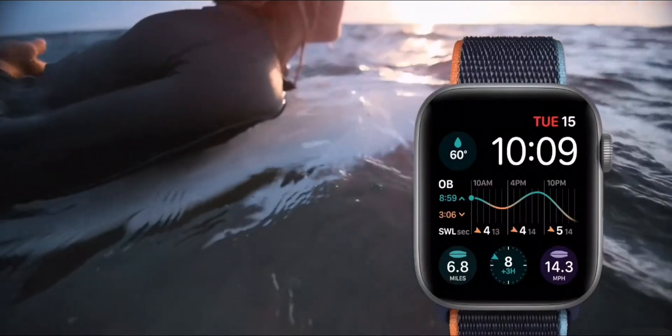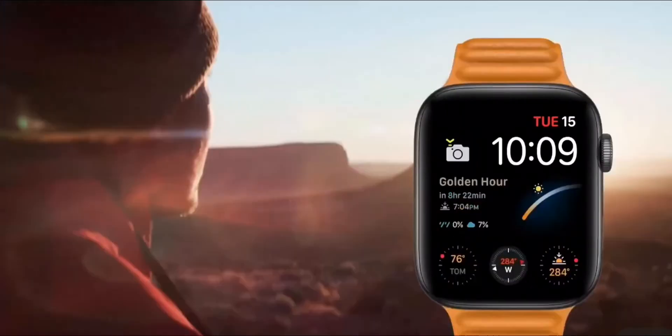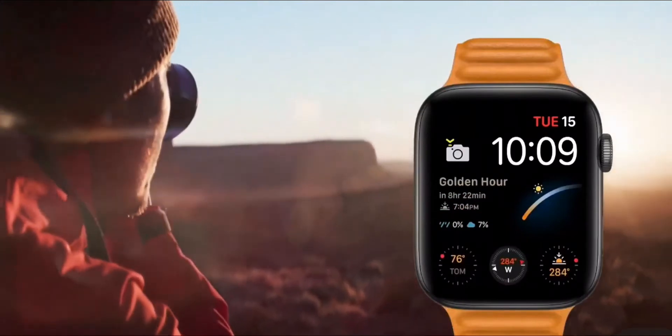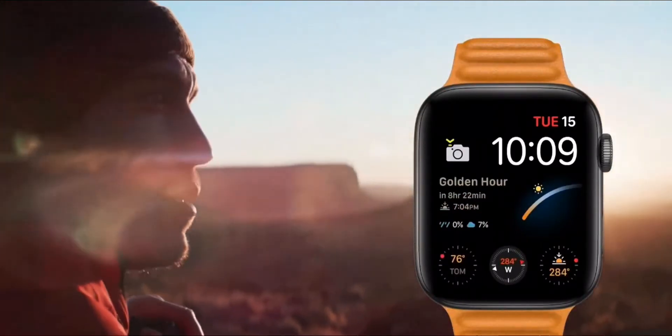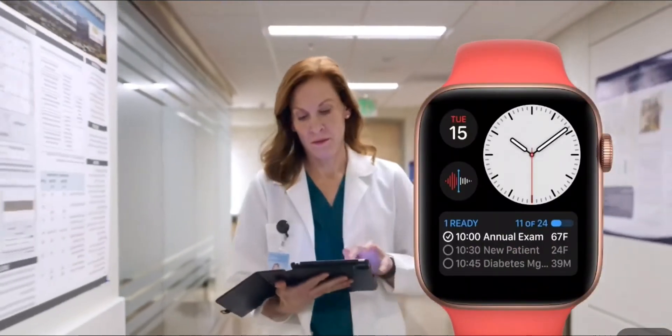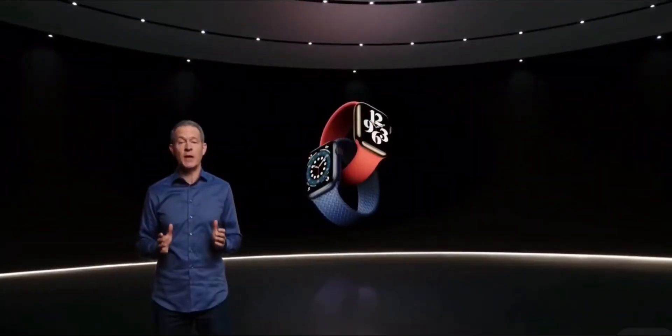So if you're into surfing, there's a watch face for that, with apps like Dawn Patrol to check surf conditions. Or if you're into photography, there's a watch face for that, with apps like Lumi to help you track the sun's position. Or if you're a healthcare provider, there's a watch face for that, with apps like Notable to see your upcoming appointments. Another feature is interchangeable bands.